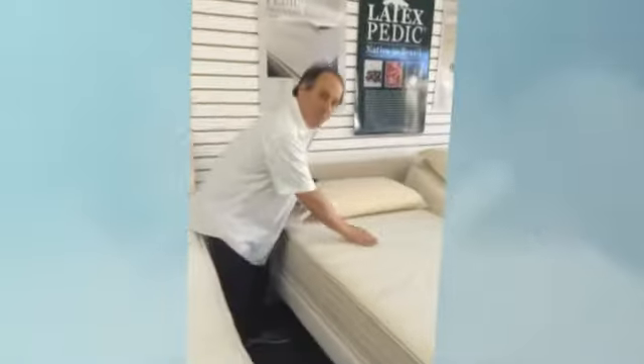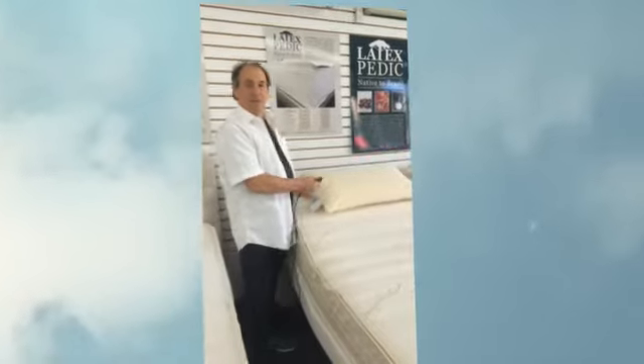I'll give you a demonstration. Come over here. Put your lower back right here. The higher your back, the less pressure on your neck, shoulders, and upper back.